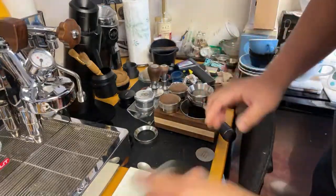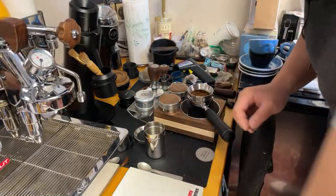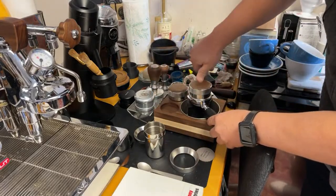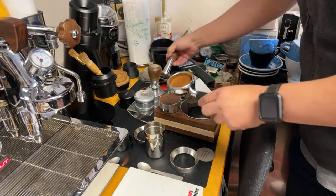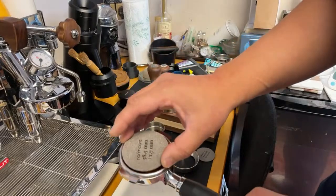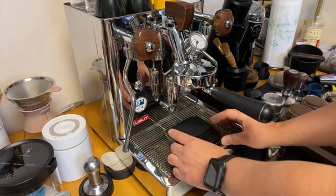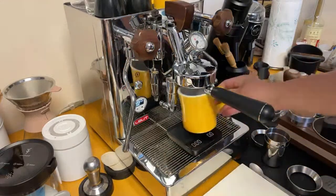Let's get going — hope you guys can see that. Let's do WDT. I'm doing 15 grams. I'll use the Force tamper. I'm also going to be using a puck screen — I like it because it's less messy. Just lock it in. I'm aiming for around 220–225 grams out, which is a 1:15 ratio.